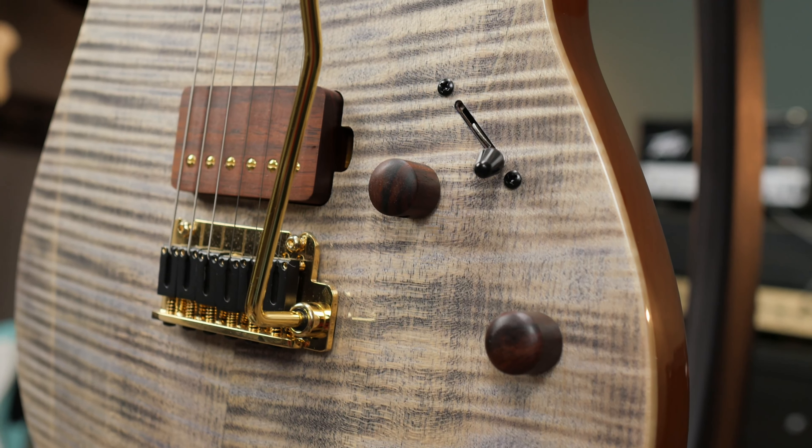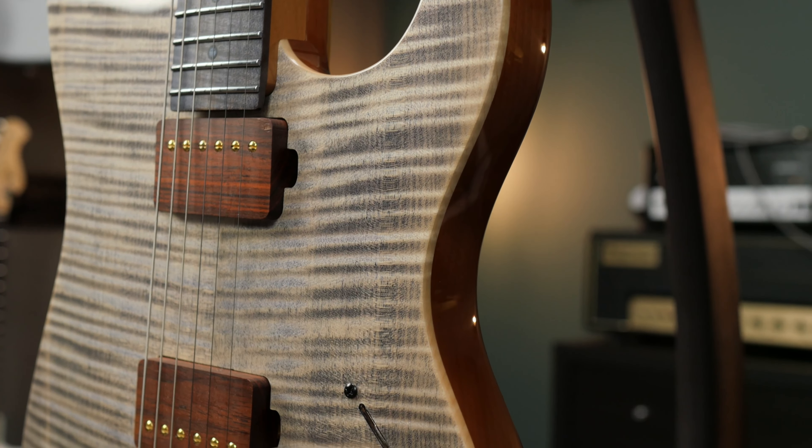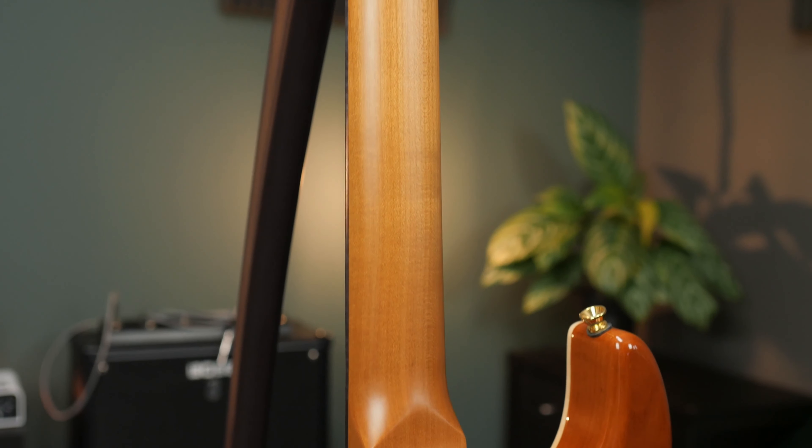So very simple regarding the electronics. We have a two-piece alder body with a fantastic looking flamed maple top. The neck and the fretboard are also an eye-catcher — the neck is made out of roasted maple and the fretboard is made out of flamed maple. The guitar has a two-point tremolo which is floating, and it's all in gold. The complete hardware is in gold, and we also have staggered locking tuners with a Kaipro logo on them.